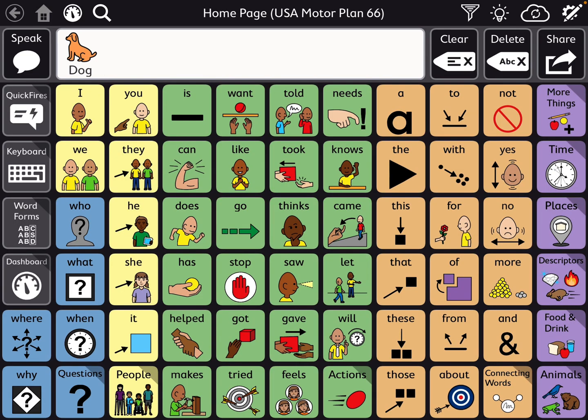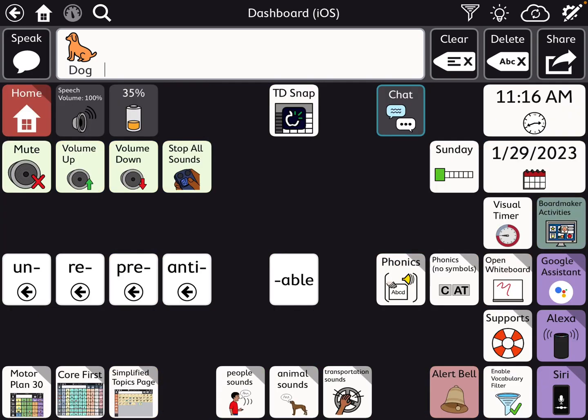If you want to add phonics, where I added it is in the dashboard because I didn't want to mess up anything about the Motor Plan or interrupt anything out of the main bulk of the app. This is my extras place — anything extra, add-on. I like to tweak and combine and put my own flair on things.